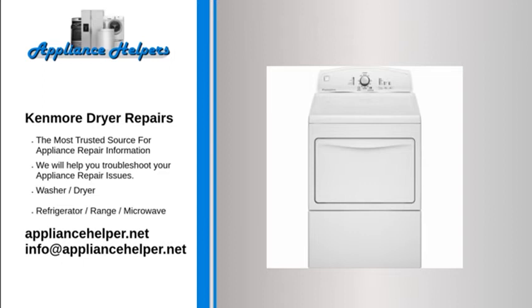Kenmore dryer won't start: Thermal fuse. The thermal fuse is a safety device designed to protect the dryer from overheating. The fuse is located on the blower housing or at the dryer's heat source, such as the heating element on electric dryers or at the burner on gas models. The fuse should be closed for continuity, meaning it has a continuous electrical path through it when good. If overheated, the fuse will have no continuity, meaning the electrical path is broken and the fuse has blown. A multimeter can be used to test it for continuity. Be aware that a blown thermal fuse is an indication of a restricted exhaust vent from the dryer to the outside. Always check the dryer venting when replacing a blown thermal fuse.